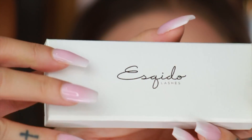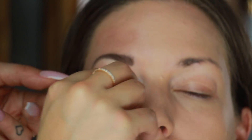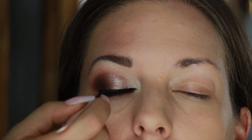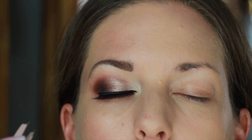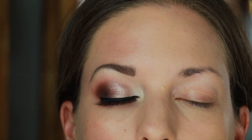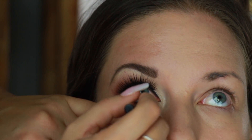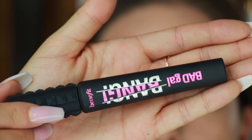Then I'm going to apply my false lashes — these ones are by Esquito. I'm just going to pop them in the center and secure the sides. It's very easy as long as you wait for the glue to become tacky, because then it's so much easier to apply them. And there you go. I'm just going to correct a little bit with some eyeliner, and then I'm going to line the waterline with an eyeliner pencil — this one is by YSL. It's super black and it lasts really long.